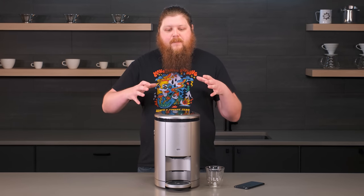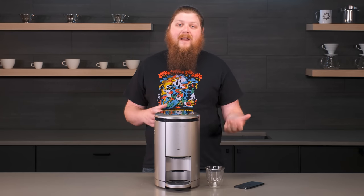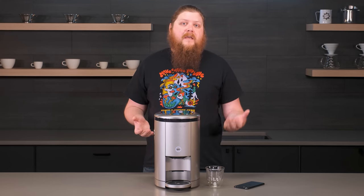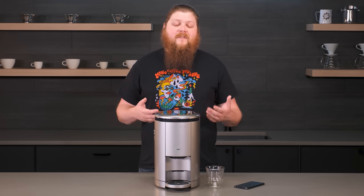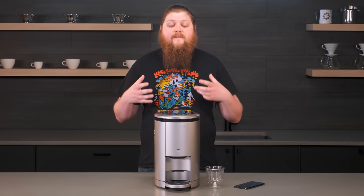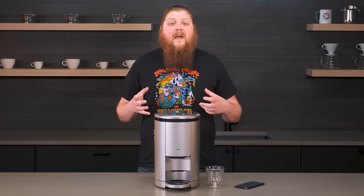This machine brews different kinds of drinks by modifying parameters like grind size, dose amount, the speed that it spins at, water amount, and the steps in order that it does all this. So it makes it a very versatile machine that can brew a lot of different kinds of coffee that we think you'll really like.